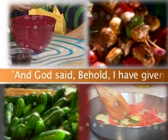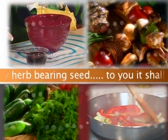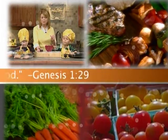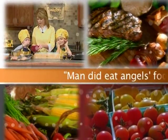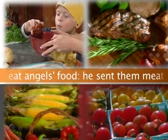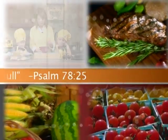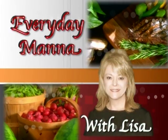And God said, Behold, I have given you every herb bearing seed. To you it shall be for food. Genesis 1:29. Man did eat angels' food. He sent the meat to the full. Psalm 78:25. Everyday Manna with Lisa.